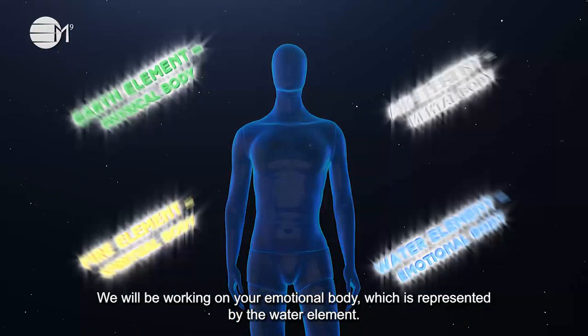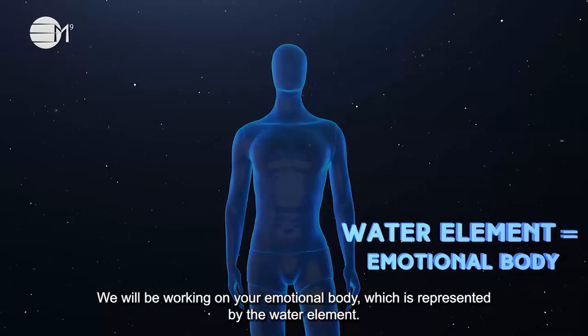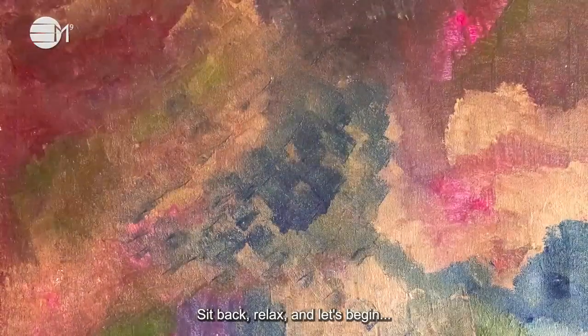We will be working on your emotional body which is represented by the water element. Remember to like, subscribe and notify so we can all go through these times together. Sit back, relax and let's begin.